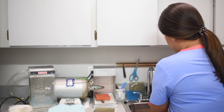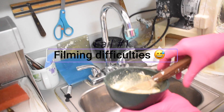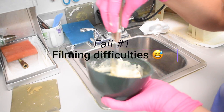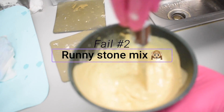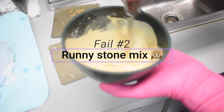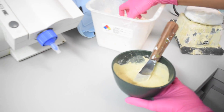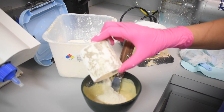Consistency is key when you're mixing the stone. See what I just did? This is a no-no — that's way, way runny. I got distracted because I was talking. Let me add some more. I need to refill the stone here.